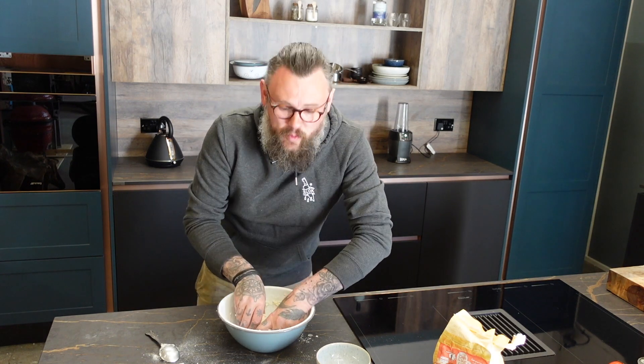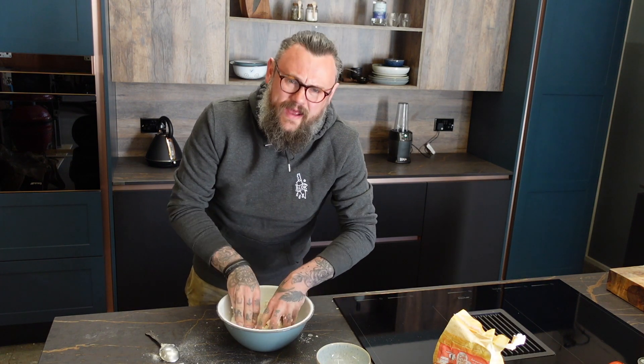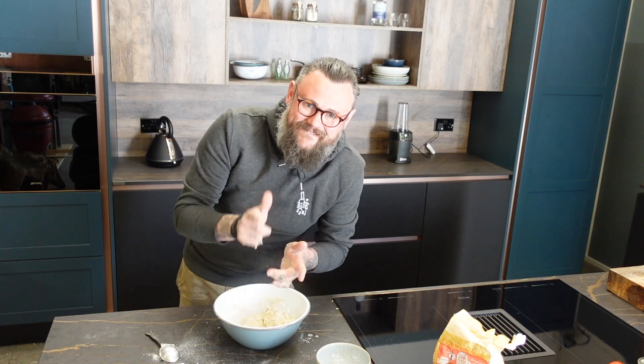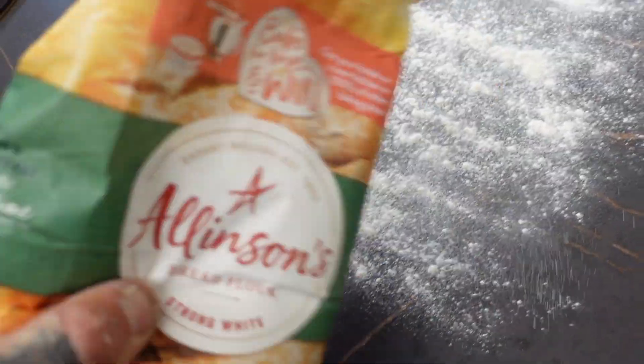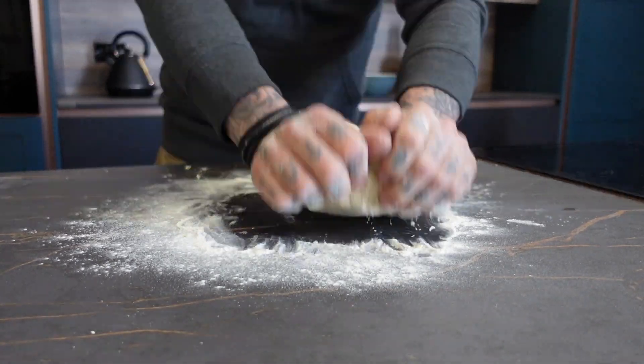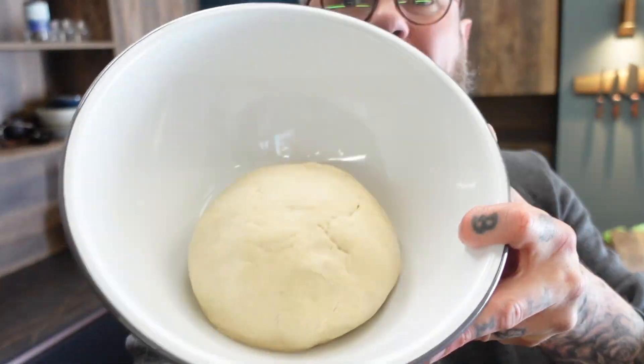If at any point you think the dough is either too loose or too wet, you can add a bit more flour; if it's too dry, you can add a bit more water. I think this is slightly too dry, it's a bit crumbly, so I'm just going to add a touch more water, then roll it out onto the surface and get kneading. That's had about 10 minutes of kneading. Now we're going to pop it into a clean, lightly floured bowl, cover it in cling film, and leave it in a warm place for about an hour or until it's doubled in size.